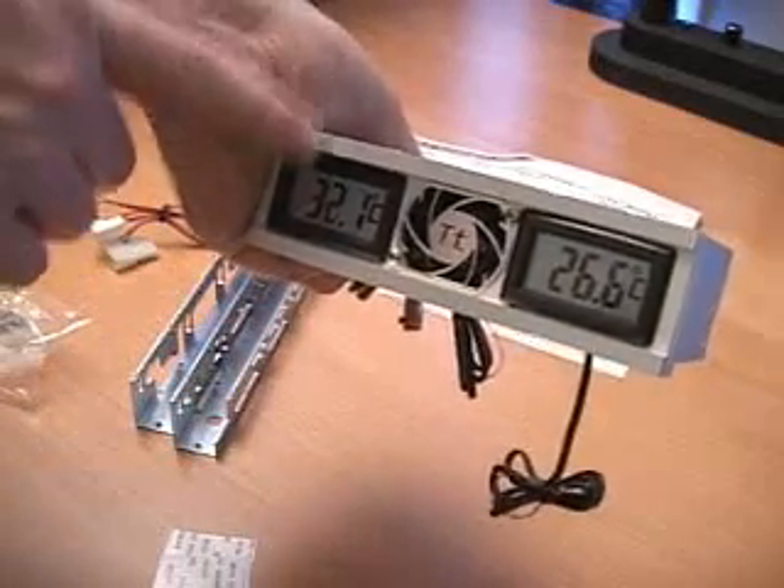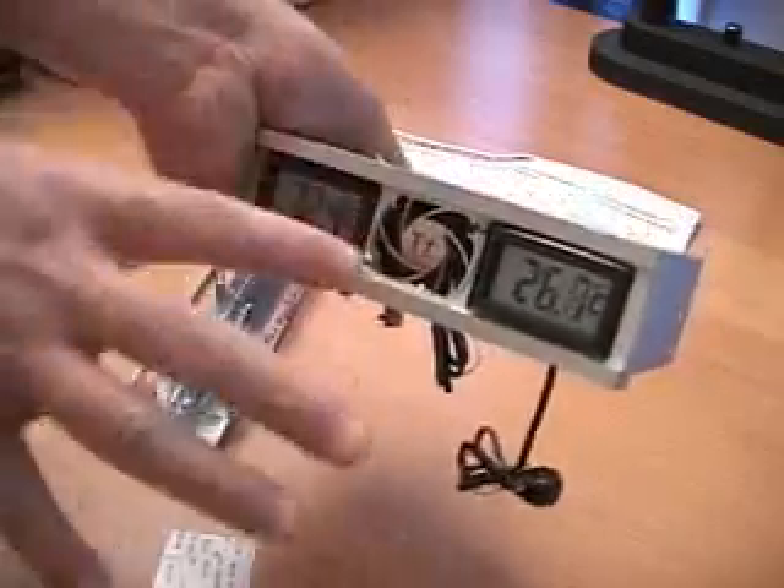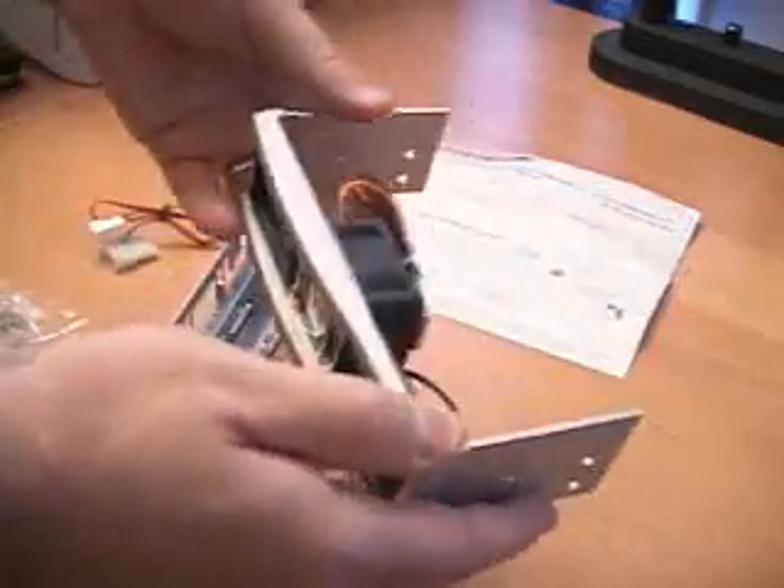I am actually touching this one on the left hand side and it is increasing. Depending on what you connect this to, you will get an accurate reading of the temperature inside.